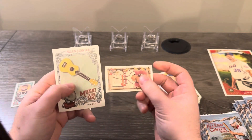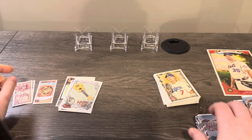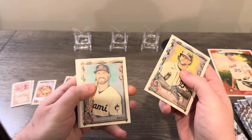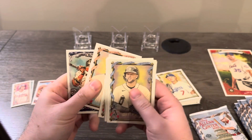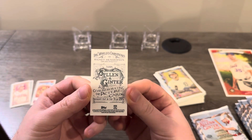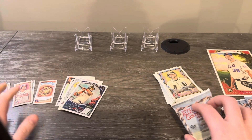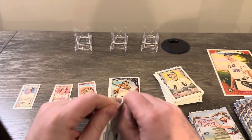Here we go with another Music to My Ears insert and a mini regular back of Matt Olson. This is where the hit was in my other box — the fourth pack down — so let's see if that continues. Looks like maybe not, so different collation. We got a David Ortiz insert and a mini with the Allen & Ginter back, probably about one in five or six packs, so a few of these per box.